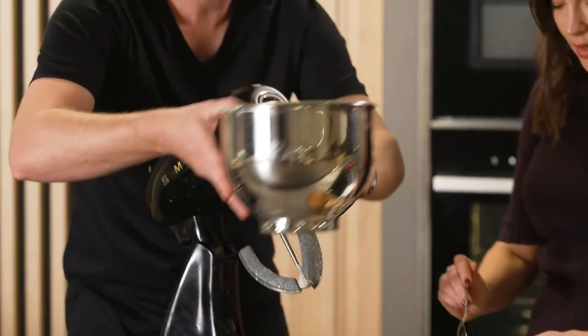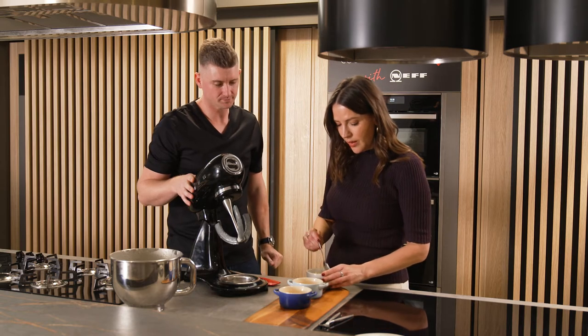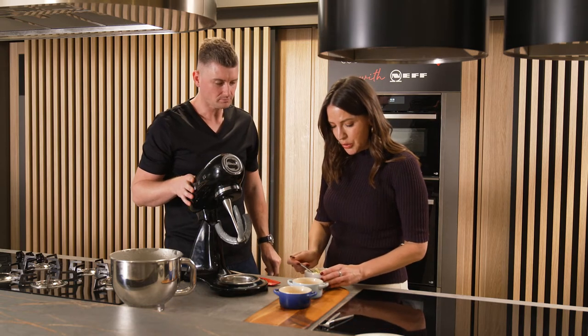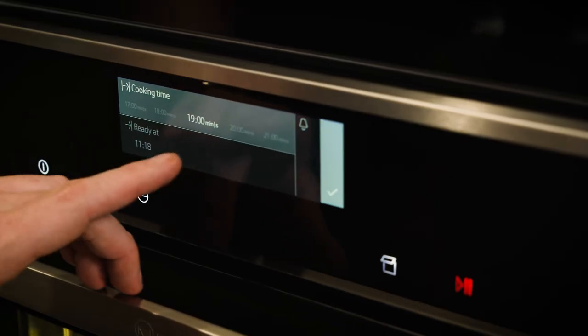Just add about a tablespoon of pineapple to that, but you can use any fruits in season. Pineapple is a good choice. Alrighty, let's get these in the oven, Jed. Let's do it.